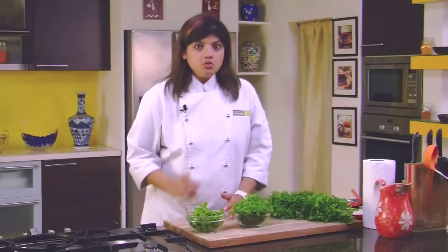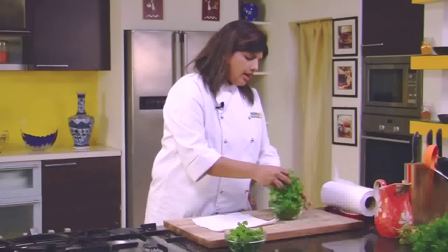So once it dries off, you will have the coriander and mint looking like this. This is good to use if you have to use it immediately. But if you have to store it, here's what you do: you need a roll of kitchen tissues, and all the coriander shouldn't be packed into one packet.